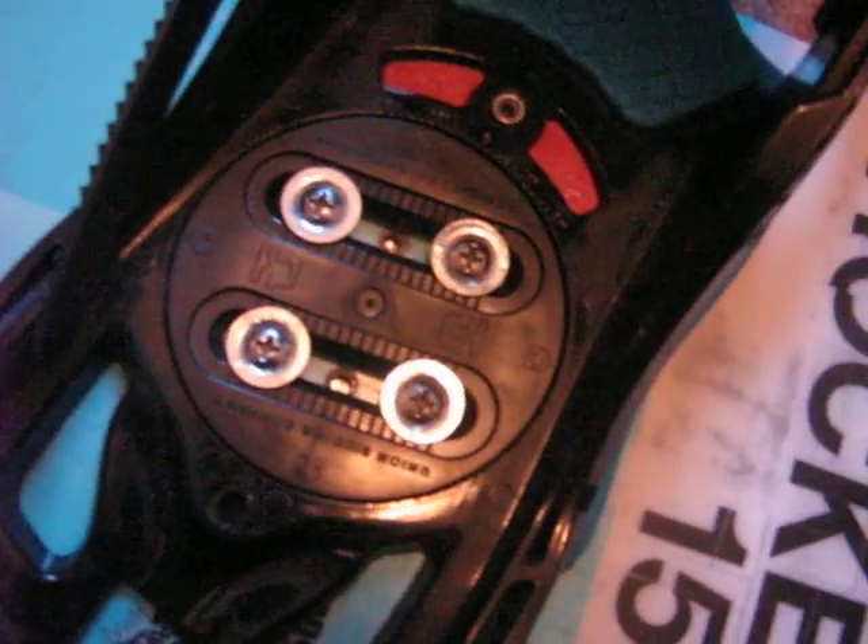That is how you put a basic binding on with no plate over the top. Some binding plates already have the bolts built in, so it's easier to do that. But because I have the union contact bindings, I'm going to show you how to put this plate on. You're going to want to move this strap out of the way — just fold it like that — and then you're going to get this little notch here and put it in the groove there, and it slides in like that.